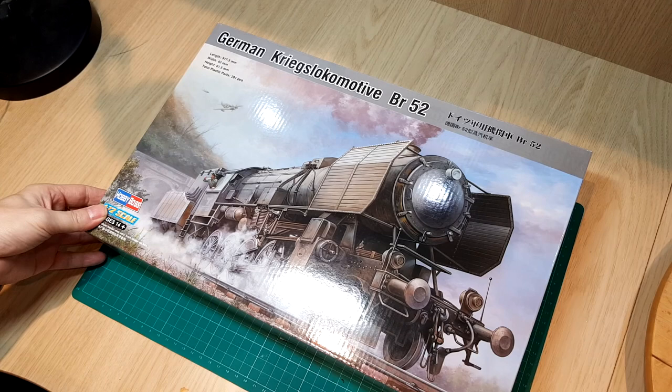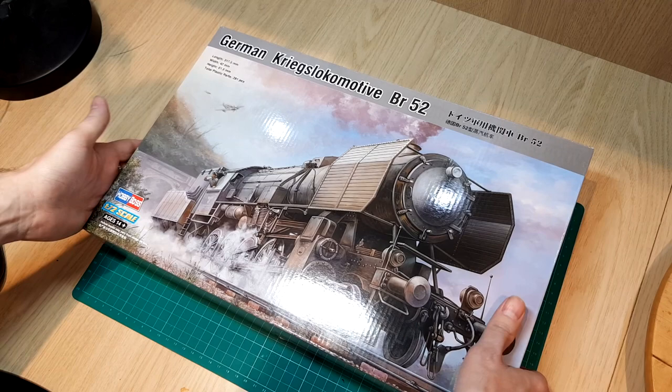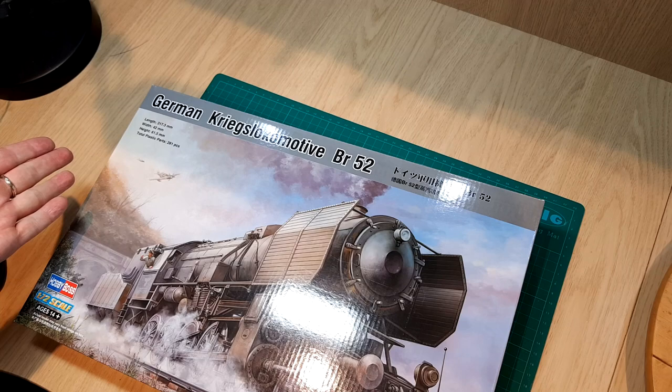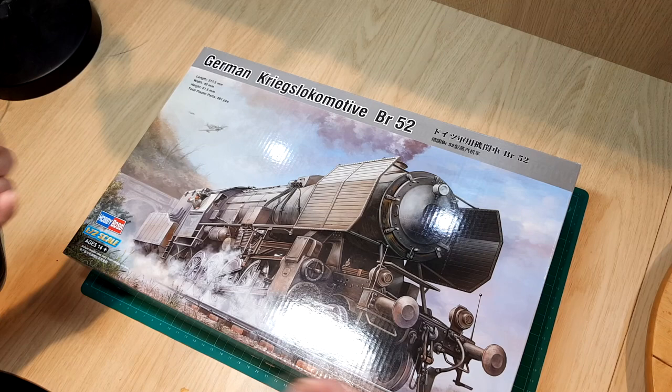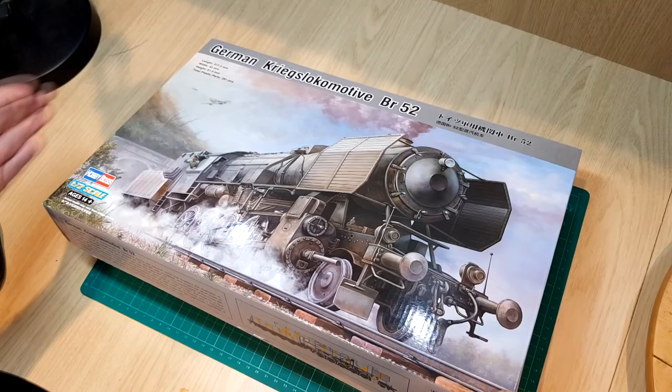Hi guys, welcome to this review — I like calling it an unboxing. I've had to re-video everything after a few technical difficulties. Anyway, let's get on with this. This is a Hobby Boss 1/72 scale kit of a German Kriegs locomotive BR52 — it's a steam locomotive from the Second World War, produced by the Reich Ministry under the Nazi rule of Germany.